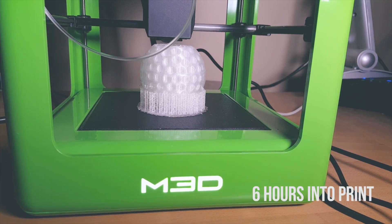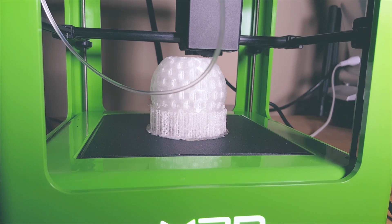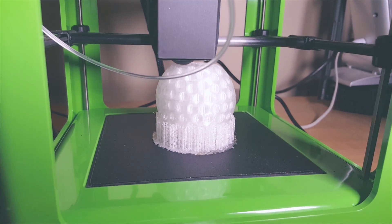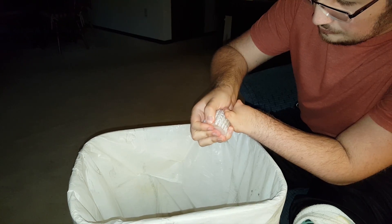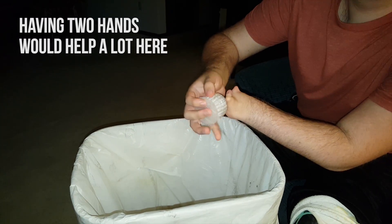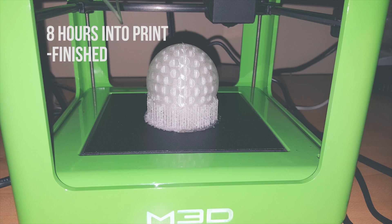It took about 8 hours to complete the golf ball print. The support material took about an hour and 45 minutes because there's a lot of support material needed for the golf ball. Overall it turned out really well. The support material was actually pretty difficult to break off, but eventually it came off okay. A little sanding is going to be needed in some of the bottom divots. The layer resolution was set to 200 microns, which is medium quality on the Micro 3D printer.